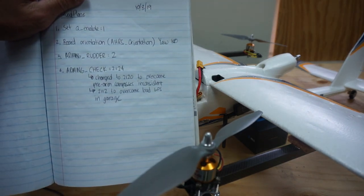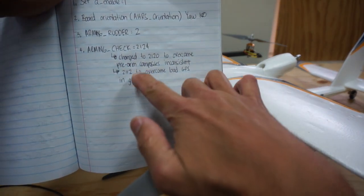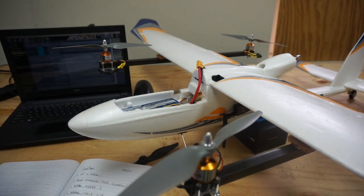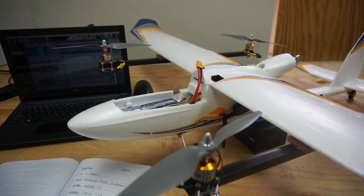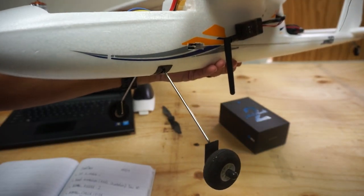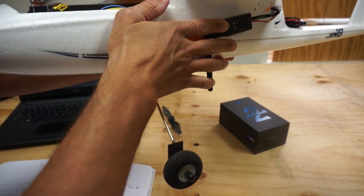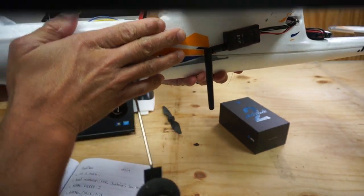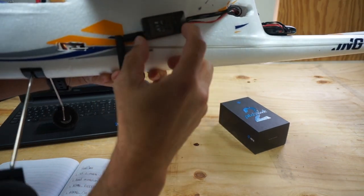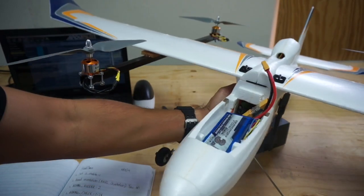I've also set the arming check to 2-1-1-2, which basically means it's going to ignore some things so we can test in the garage. We won't have GPS in here, so I want to be able to test the hover. The default flight mode is Q-stabilized. I also got the 3DR telemetry radio wired up — had to do a bit of a cutout to get my finger in there and mount it without pulling the cube all the way out.